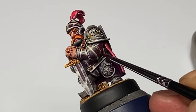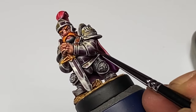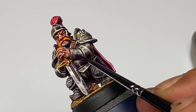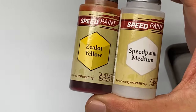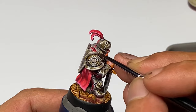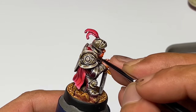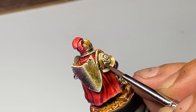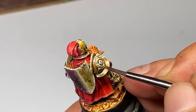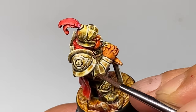Once you're happy with your highlights and ready to move on with your atmospheric lighting effects, now you could move on to the washes. Here you see me thin down Zealot Yellow with a bit of medium because the coverage is too much. I'm painting it on my left side, but the right side of the model, which means the torch — the source of light — is on the right side of the model. It's looking gold now.